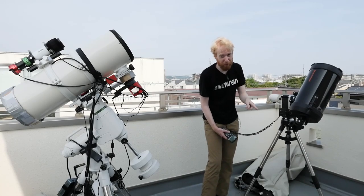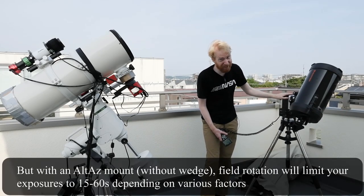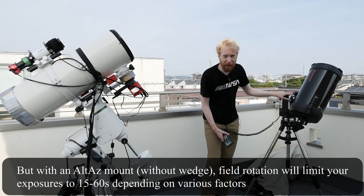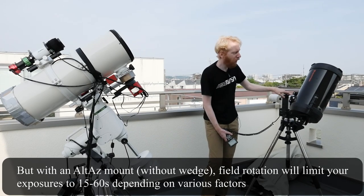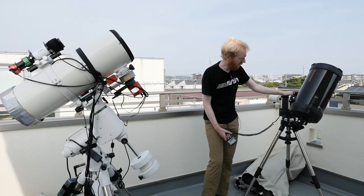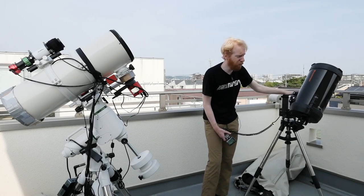If we use alt-az mounts, we'll actually need a third axis of rotation at the camera level called a derotator, which counters the field rotation of the object. Otherwise, if you take a long exposure without any derotator, the stars at the edge of the frame will streak because they're rotating around the axis you're imaging. It's fun to watch actually, but it's not very good. You can still do astrophotography with an alt-az mount — this is how I started — but it is not ideal because of all those reasons.